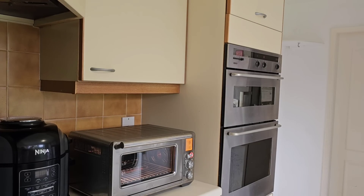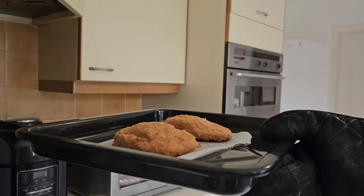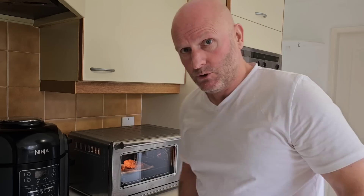Let's get them in the oven. I've just put mine on a tray — I've put a bit of parchment paper, a bit of greaseproof paper down. So they're going in there to bake for 20 minutes.